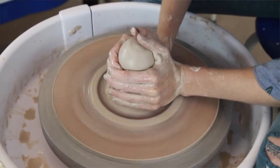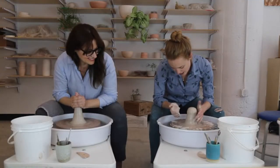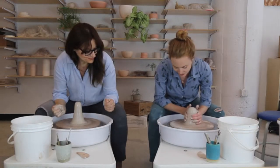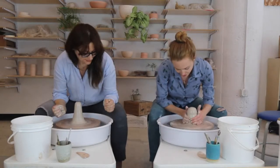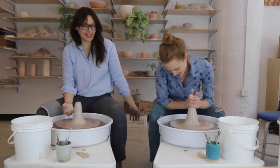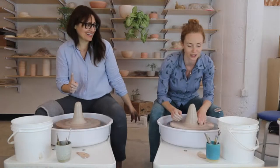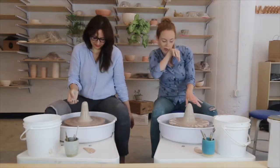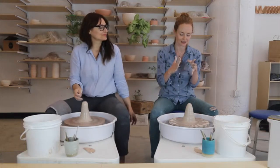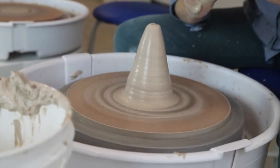I'm just going to squeeze my hands together and as I do that, you can see it gets a little taller. For a small piece of clay like this, keeping your hands at the bottom is totally fine, but once you're working with bigger pieces, you want to move your hands up. It doesn't need to be super tall — this is probably as tall as it needs to be. If it's too tall, the next step will be a little more difficult. We like to keep it in a pyramid shape — you don't want it to be too narrow.